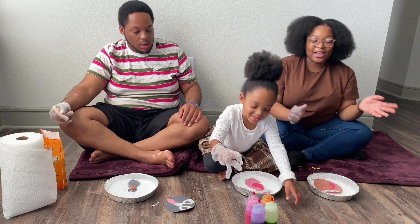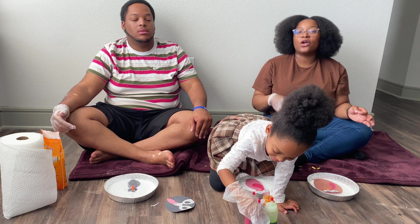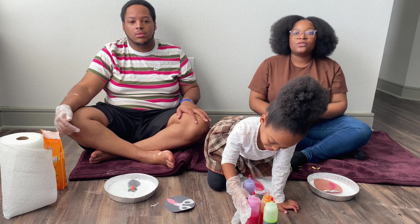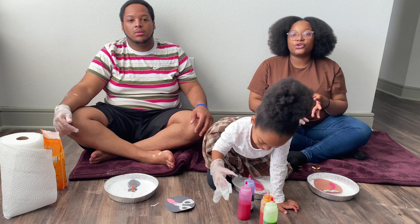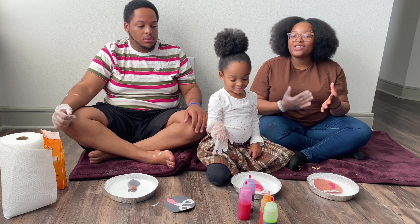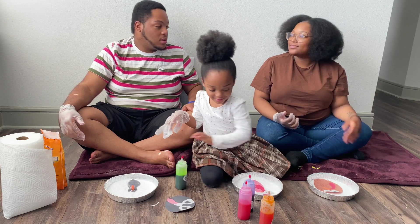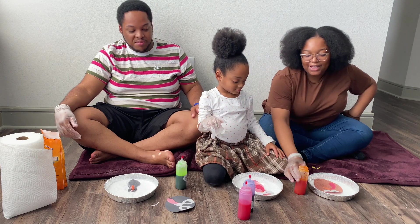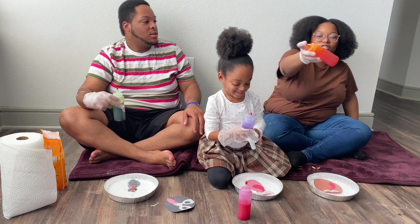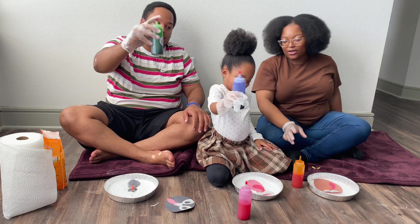We're going to take our food coloring that's mixed with vinegar. You have to mix the food coloring with vinegar — it can be the mother vinegar which looks brown, or you can do the clear vinegar. We had the mother vinegar which is brown, so I thought it wasn't gonna work, but it actually came out to be the color. She gave me green, and I think this one is orange, so I'm gonna shake it up a little.